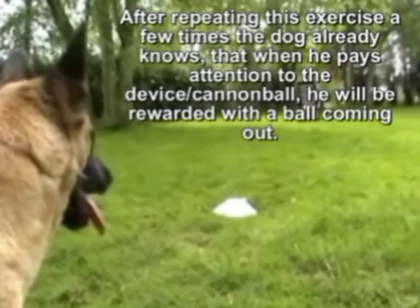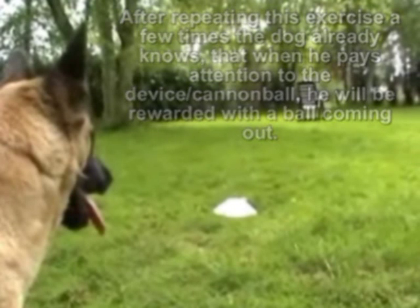After repeating this exercise a few times, the dog already knows that when he pays attention to the device, he will be rewarded with the ball coming out. Like this.